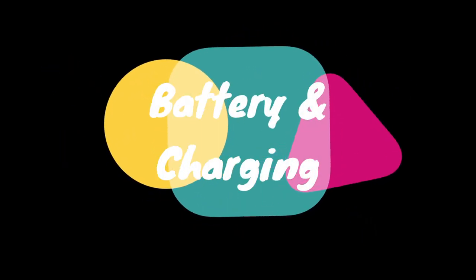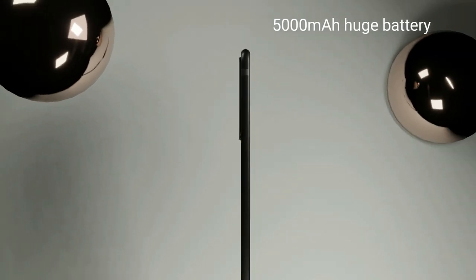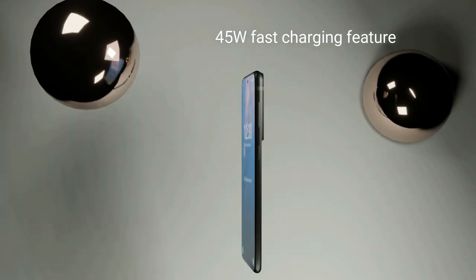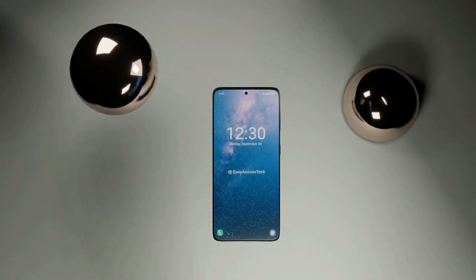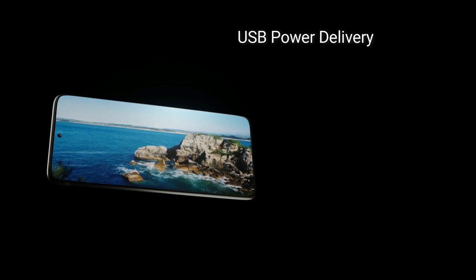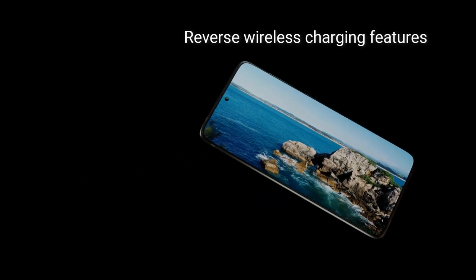Battery and Charging. This device may come with a 5000mAh battery. It also has 45W fast charging so you can charge it quickly, as well as USB Power Delivery, fast wireless charging, and reverse wireless charging.